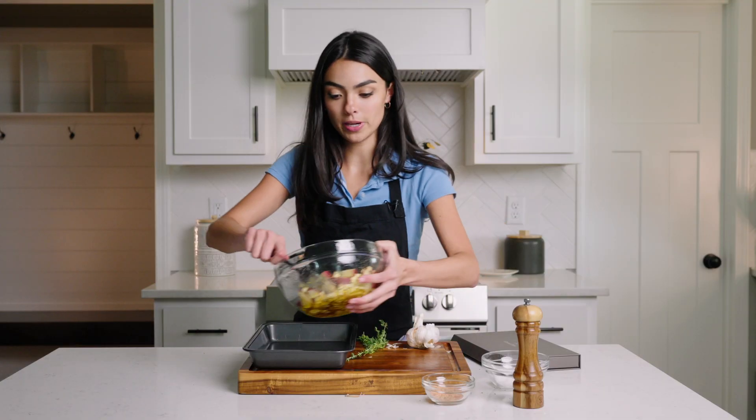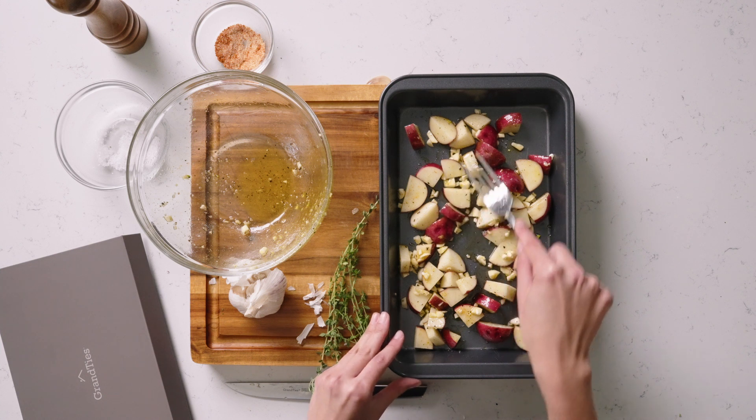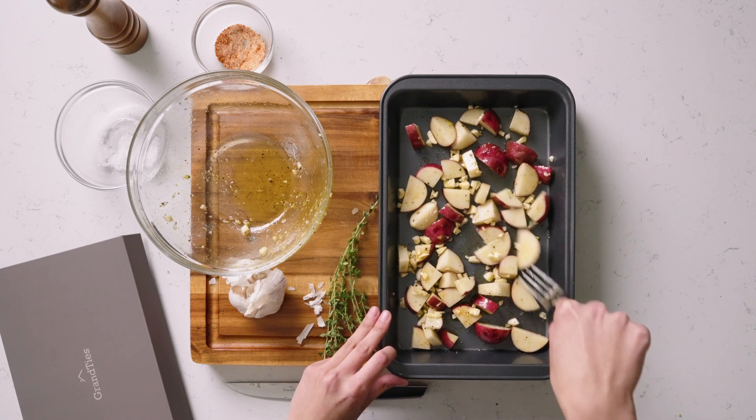I'm just gonna dump this whole mixture in the pan. I also like to make sure that the potatoes are for the most part pretty flat on the surface so they cook as evenly as possible.